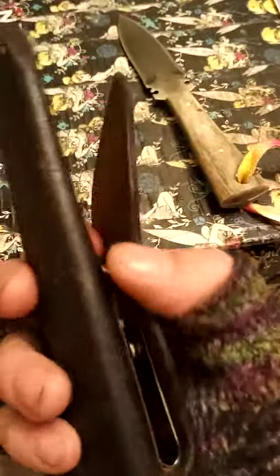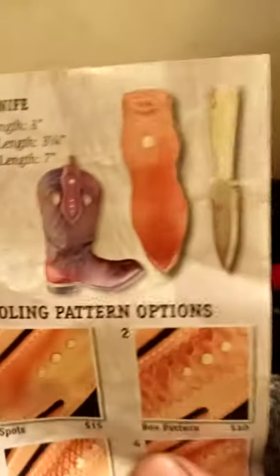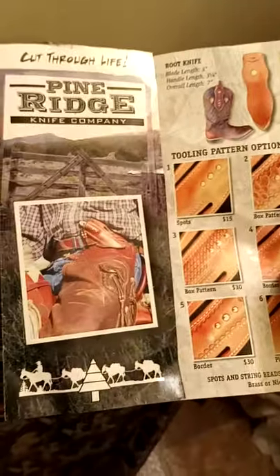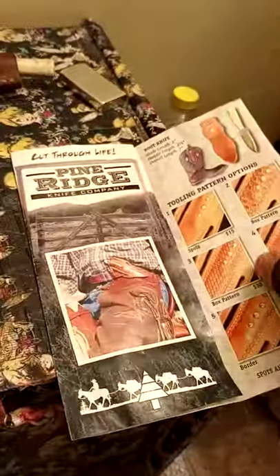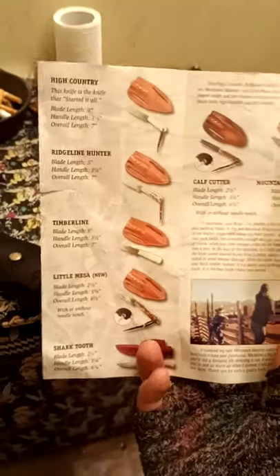I would rather if it was just a clip, but it's nice — it's meant to be in a boot, as you can see in the picture. The knives are meant for horsemen and horsewomen. You can see a few of their other knives. The company's pretty easy to work with. They don't ship in any kind of special box or anything — it just came in a standard mailing envelope.